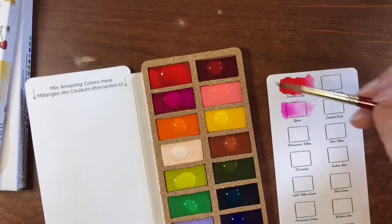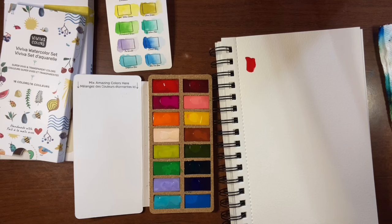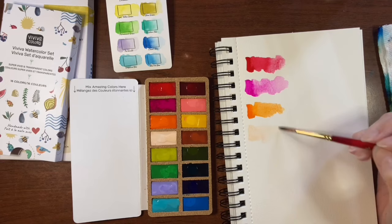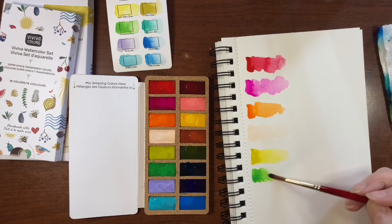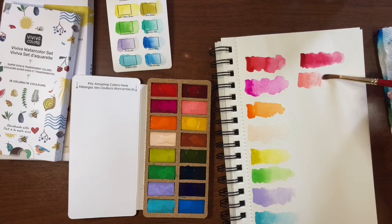As I was swatching on the supplied swatch sheet I felt that the texture just wasn't doing justice to the paint, so I decided to switch over and do larger swatches on a watercolor sketch pad. This is just a non-cotton paper, but I wanted to be fair to the paints and see them on a more textured cold pressed paper. Painting in the sketchbook really gives you a better idea of how these paints come across with their vibrancy and their washes.